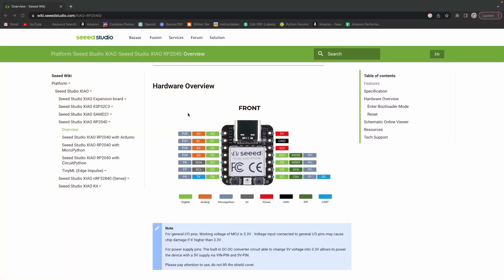Welcome back to the channel. Today I'll be doing a quick tutorial of how to connect the Xiao RP2040, which is a small development board based on the RP2040 microcontroller — a very popular development board used in the Raspberry Pi Pico and Pico W models. We'll be setting this up with the MPU6050 to start getting readings by the end of this video, using MicroPython and Thonny. Let's jump into it.